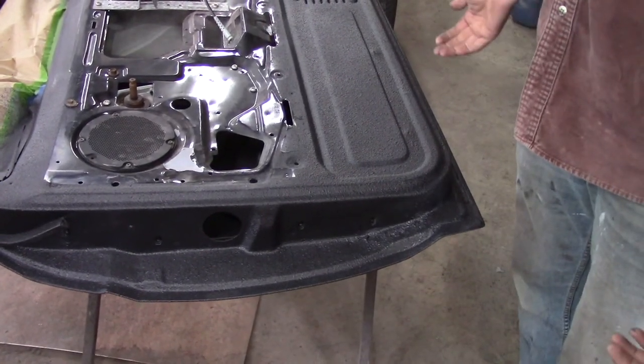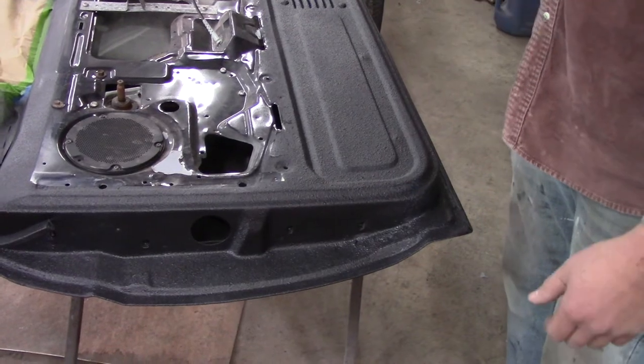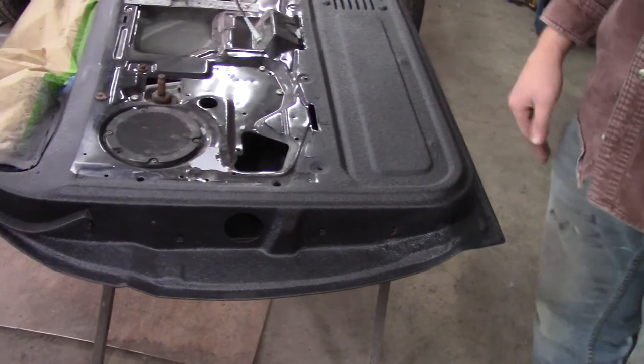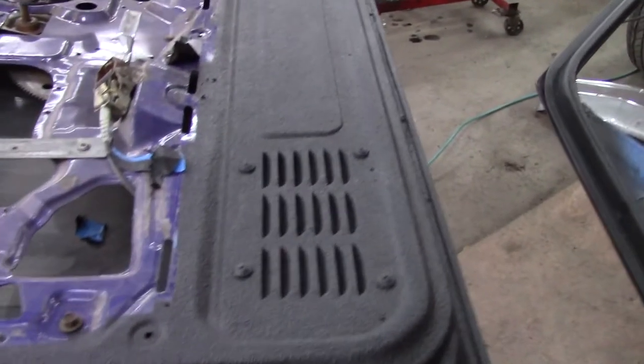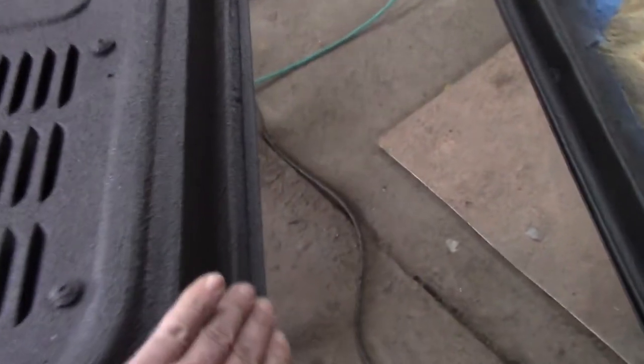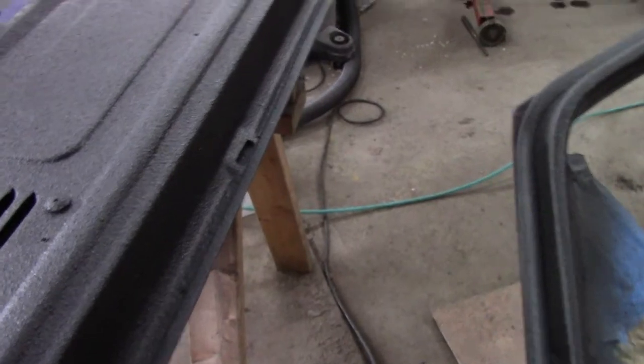You don't have to worry about striping or anything because it just goes on. As long as you got it coated, it's going to all level up — there's no tiger striping or anything like that. It hides everything all the way up the door. Plus it's pretty protective — as far as chip guard, it's like a chip guard, so the bottoms of your doors don't get chipped up. I like the idea.